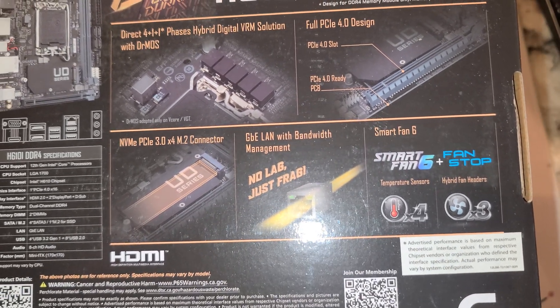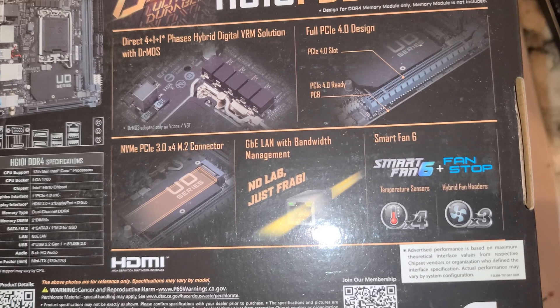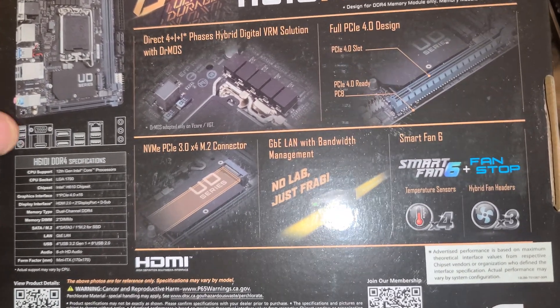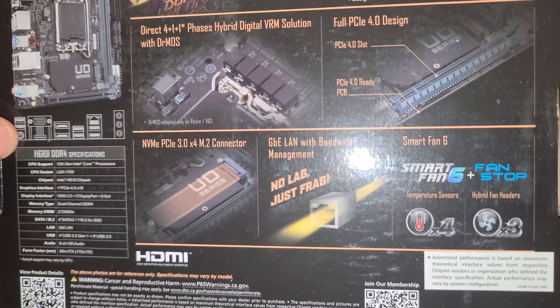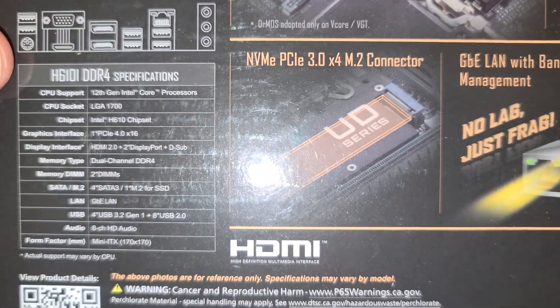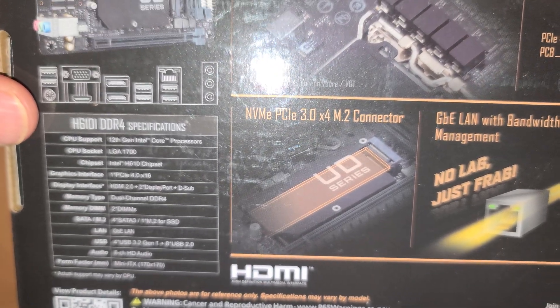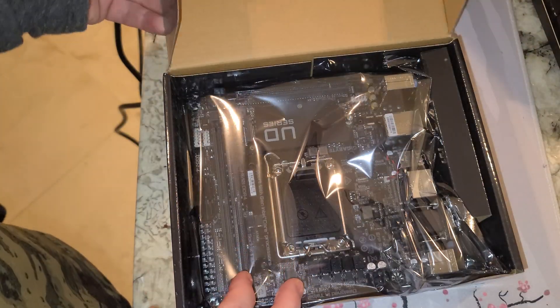Some of the other Gigabyte boards — there was a really nice Aorus ITX — it was PCIe 3.0 for ITX, which was surprising. And this one is DDR4.